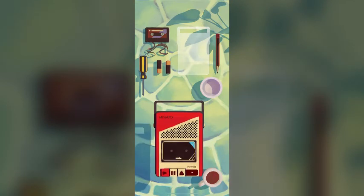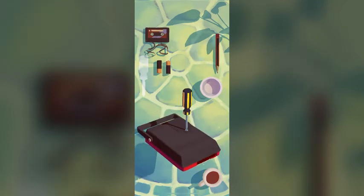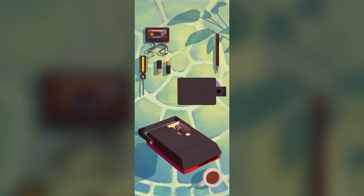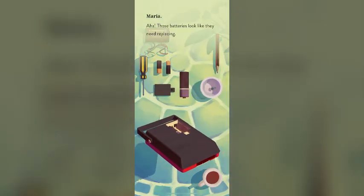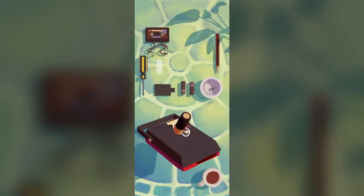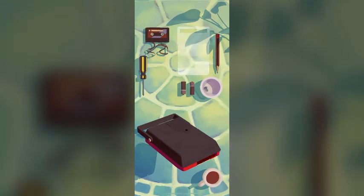Let's take the screwdriver and turn. I'll remove the battery cover. I'm going to replace with the new batteries. Put the lid back — oh okay, here's a screw. Put it back and turn, put the screw in. Excellent.